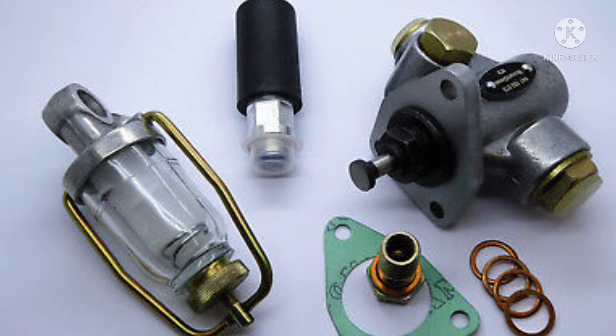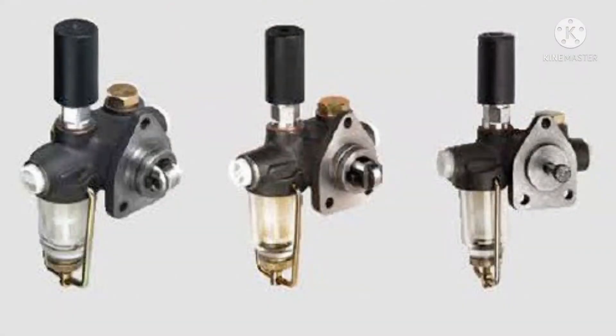These are the parts of the pre-filter assembly as well as the feed pump assembly. The pre-filter assembly is fitted in the bottom of the feed pump, as shown in this figure. The feed pump is of two types: one is the roller type and the other is the plunger type.